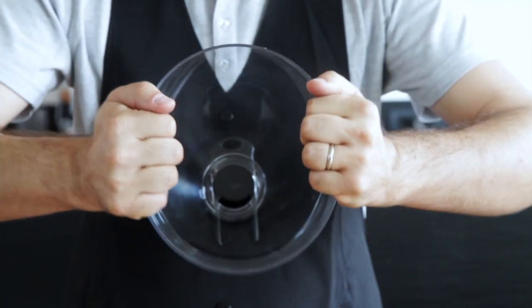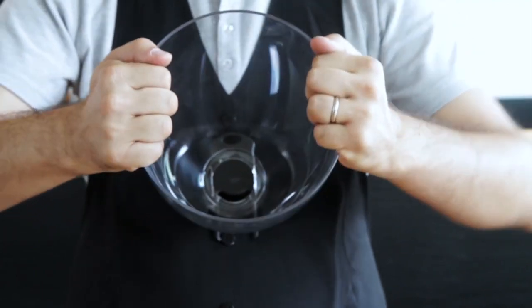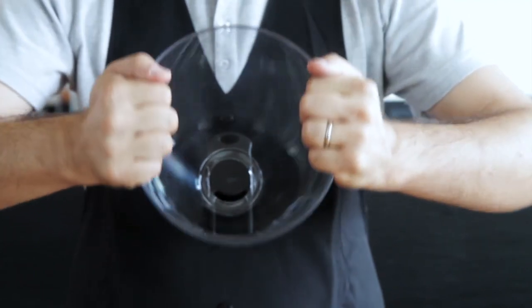The Tough Transparent Polycarbonate Hopper has an entirely smooth, no-edge interior for easier and more effective regular cleaning when you want to remove all traces of coffee.